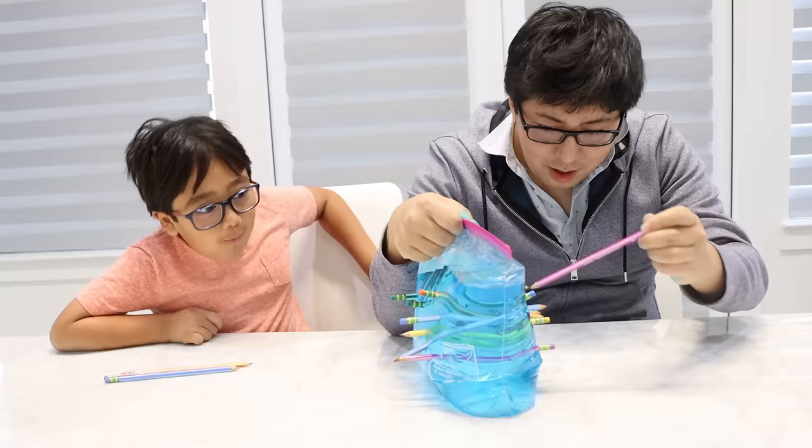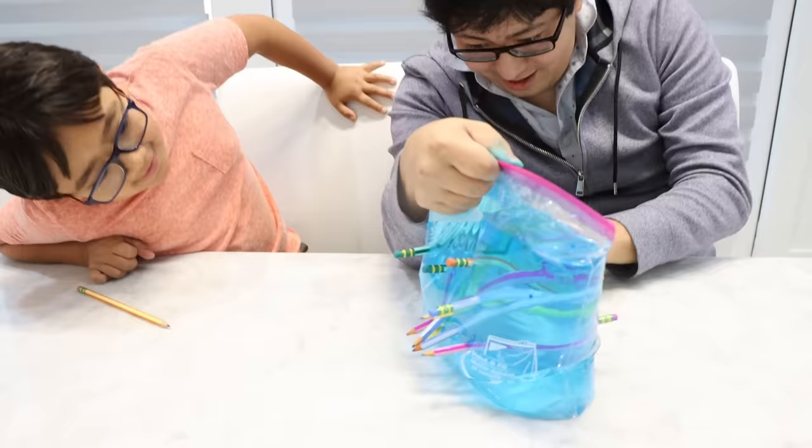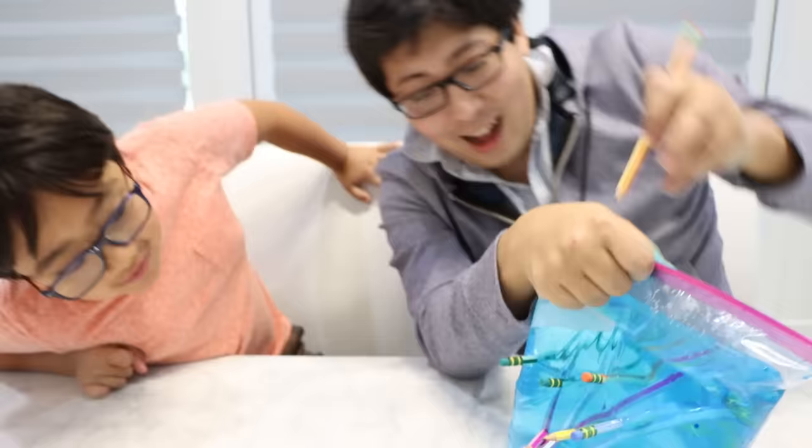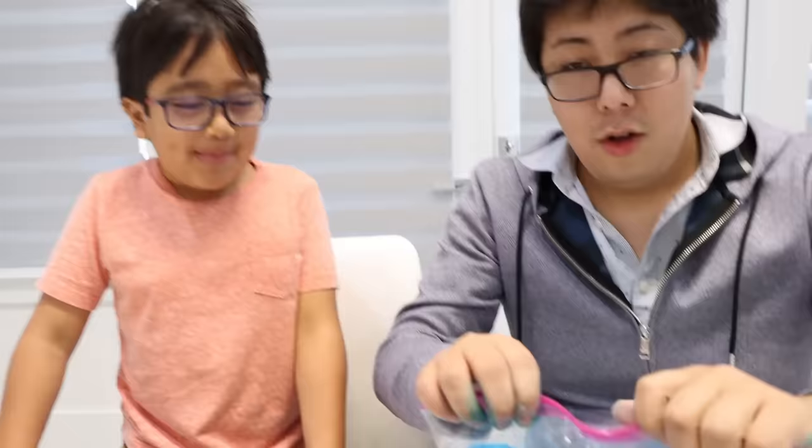There's so many pencils. All right, I'm going to keep going. Let's see if I can do all of them. I think I poked too much. It's working. Daddy, what about we take out all the pencils and see what happens?